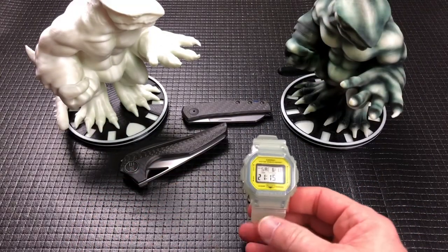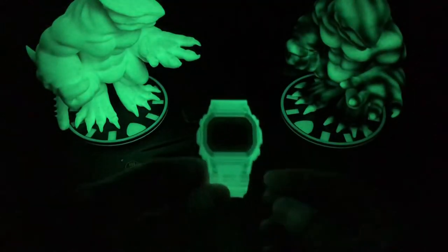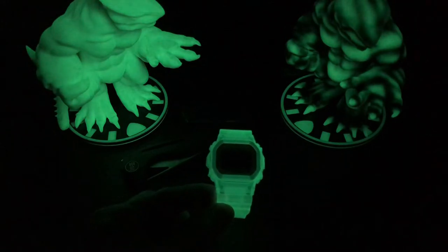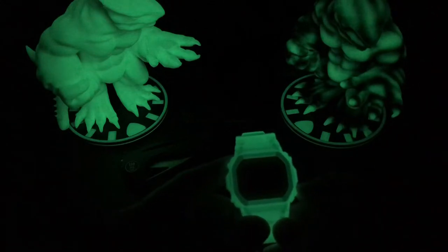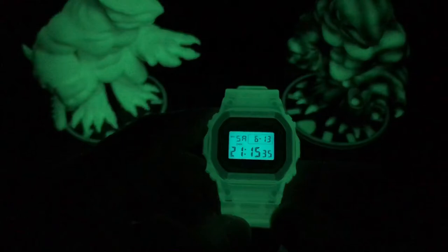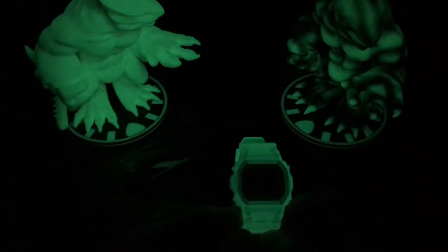Oh my God, this watch actually is pretty cool, and the monsters are even more amazing. Look at that! The camera's picking this up pretty freaking good right now, I'll be honest. And then you do have the light on the watch itself — if I can get my finger in there. How cool is that? Very, very cool. So thanks Jerry for this.